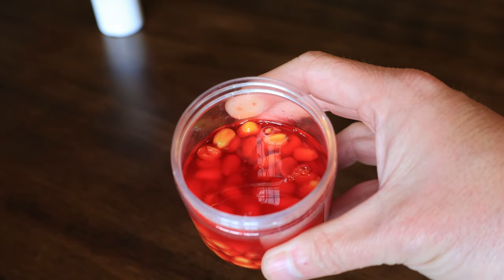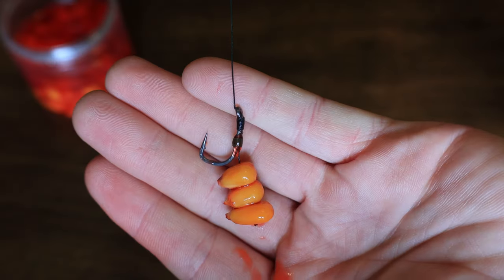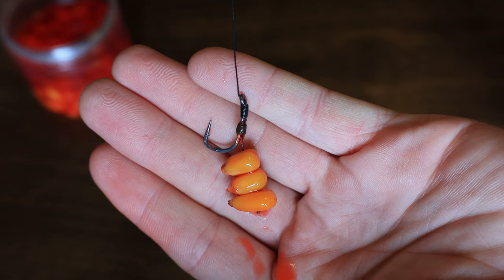I like to keep mine in the refrigerator, but that doesn't really matter. The best rig to use with corn is called a hair rig — if any of y'all are interested in learning how to tie this, I'll put a link in the video description to an in-depth video on how to tie it. This is the best rig to catch carp on because it keeps the hook nice and clean and free from any obstruction, allowing for an excellent hook set in the bottom of the jaw most of the time.